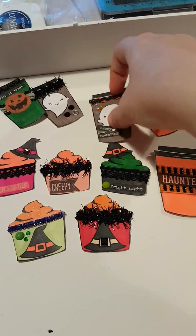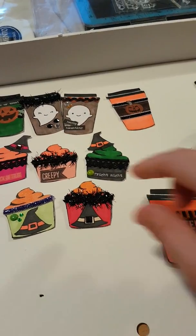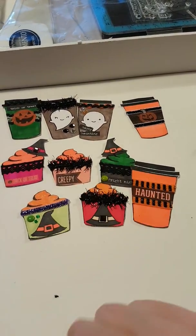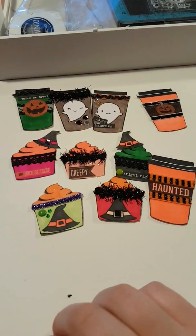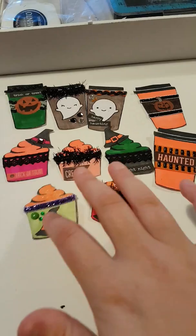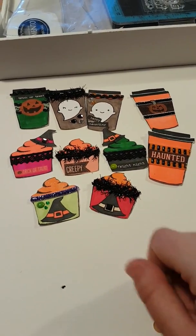So these are my first bunch of Halloween embellishments — you can have a cup of coffee and a cupcake! I really enjoyed making them. If anyone wants a video or anything just let me know — they're really simple to do. I'll be back soon, thanks for watching, bye!